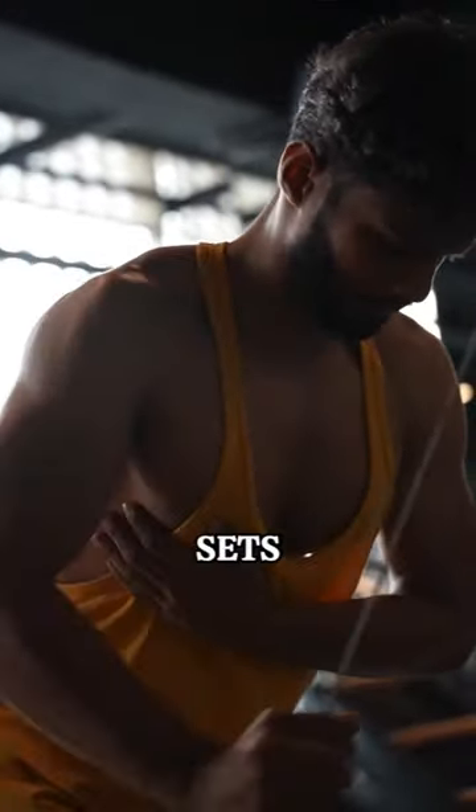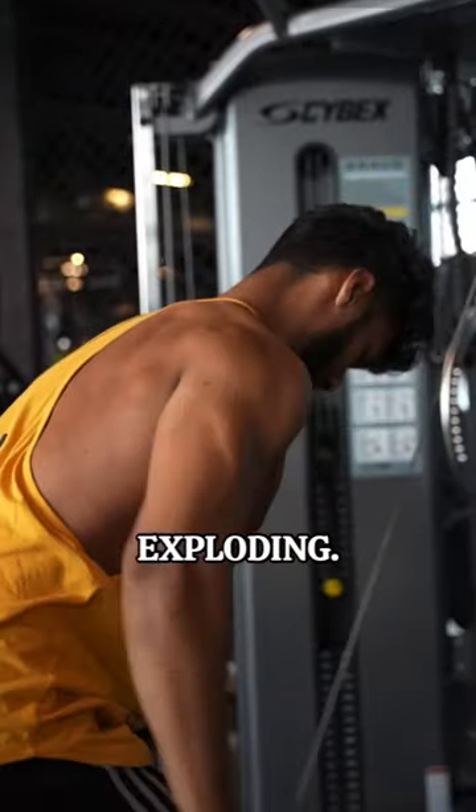Single arm pullovers were next — three sets to failure. My lats were exploding after this.